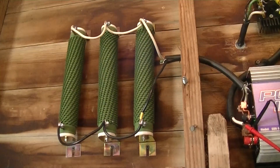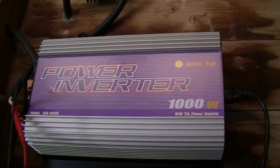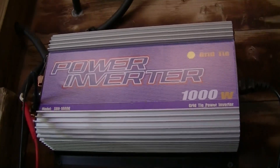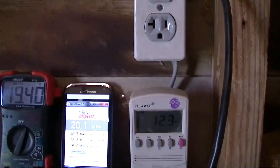I've got the dump loads here — I've got three dump load coils, 24 volt, 300 watts. I was having problems with this inverter going into overvolt and staying there too long, so I made a change to the dump load configuration and just got things hooked up.